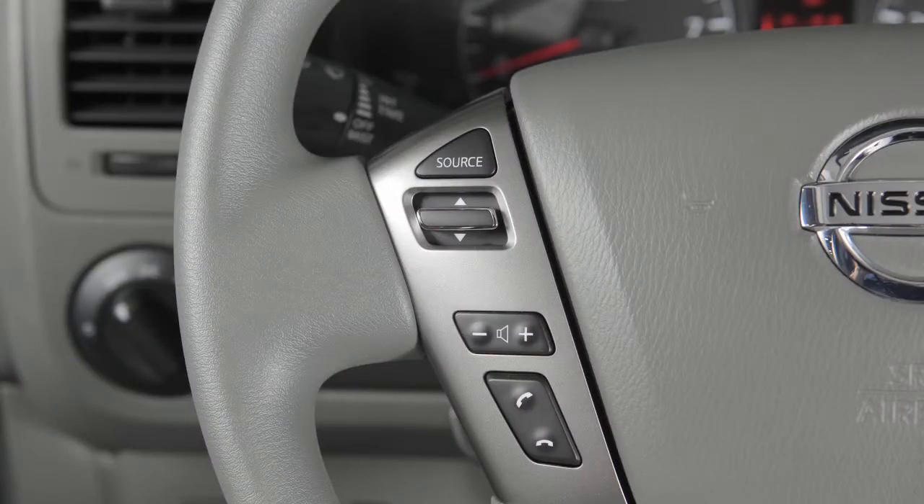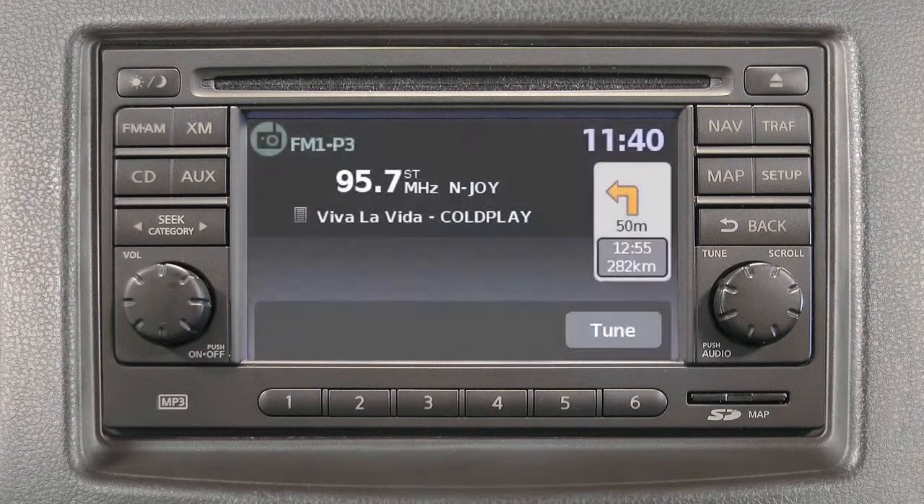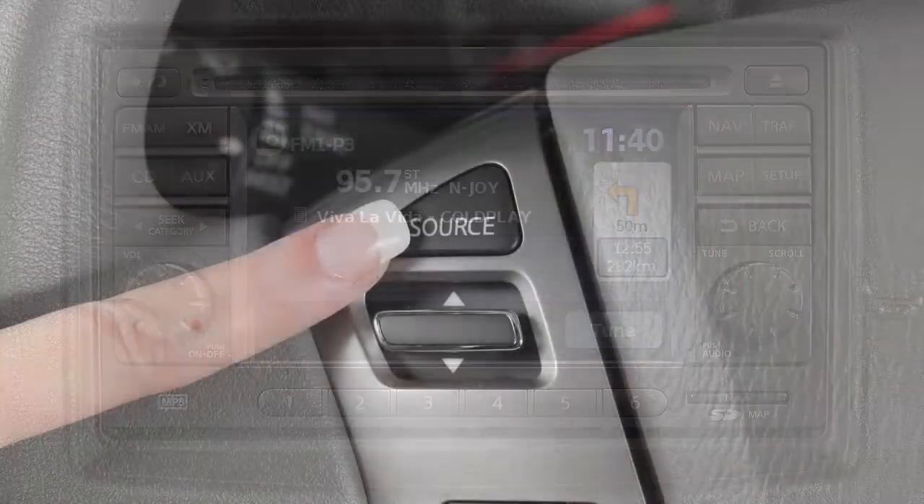These controls on the steering wheel are used to control the audio system. Push the source switch to turn the audio system on. Once the system is on,